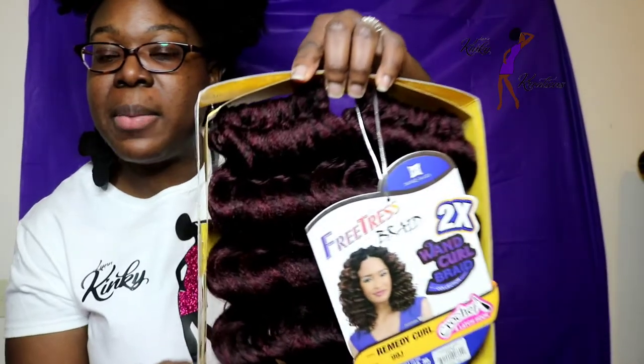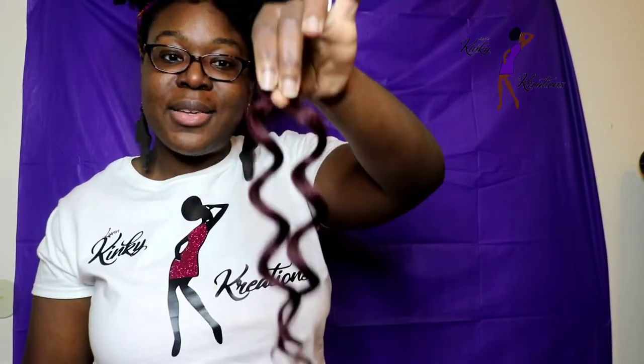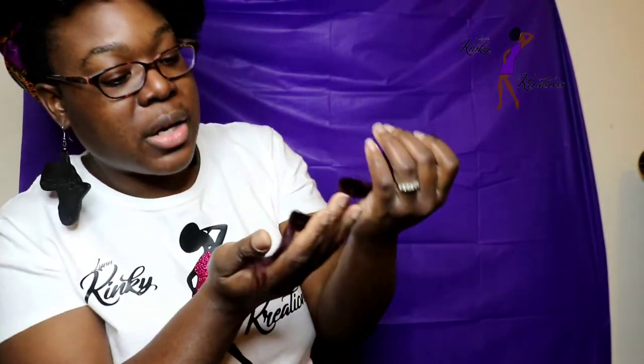And this one is the Remedy Curl. This is what it looks like out of the package, and I'm going to go ahead and take a strand out. Now this curl is actually really pretty. When I saw this curl I thought, I like this. It has a nice soft spiral curl to it — like it gives you those grown and sexy vibes. And this is in color 99J. It's a very pretty color. I like the curl — it's very soft and it has that nice textured feel and look to it as well.